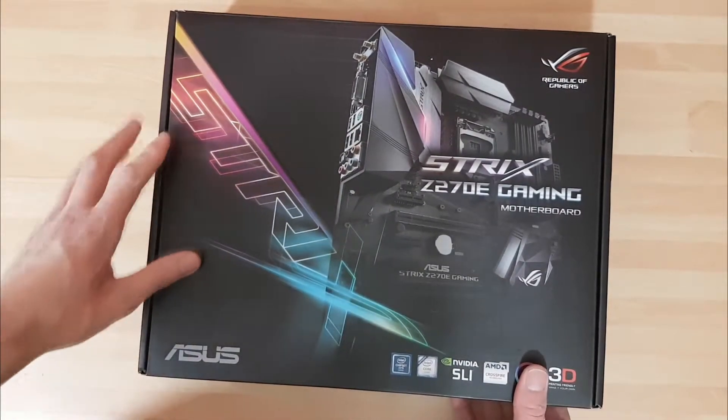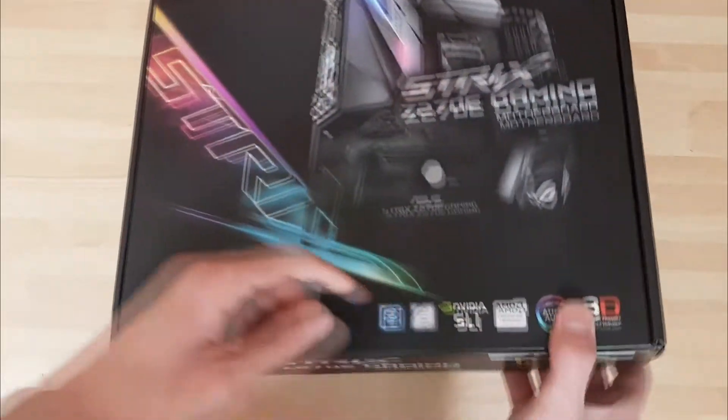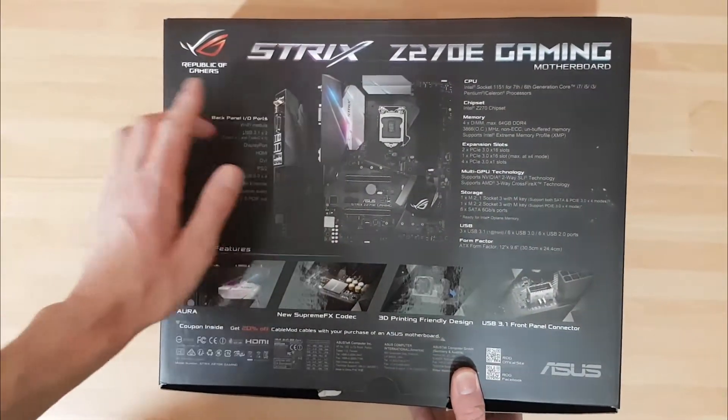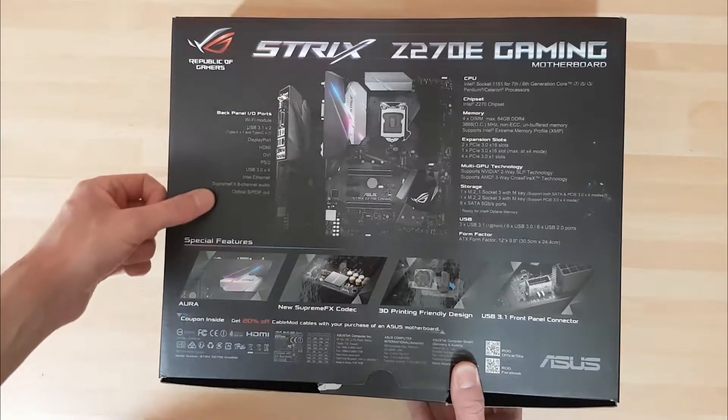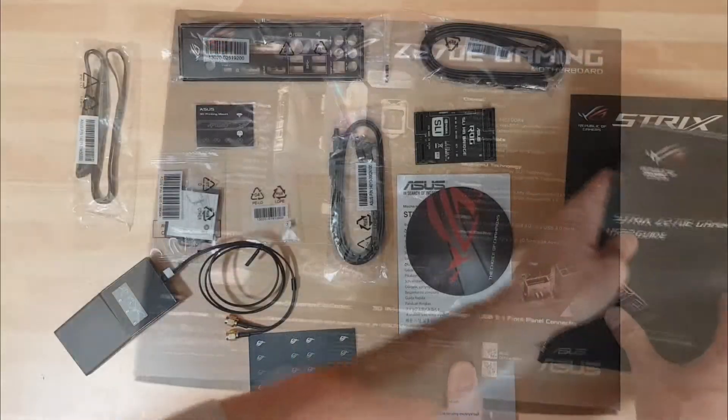The ASUS ROG Strix Z270 Gaming Motherboard is finally here, so let's go ahead and take a look. Features are heavily listed on the front and back, but it's nice and clear. You get a good breakdown of what to expect in terms of the IO and new support from the Z270 chipset.